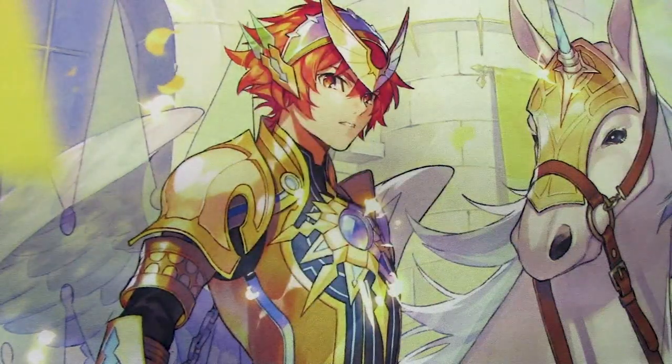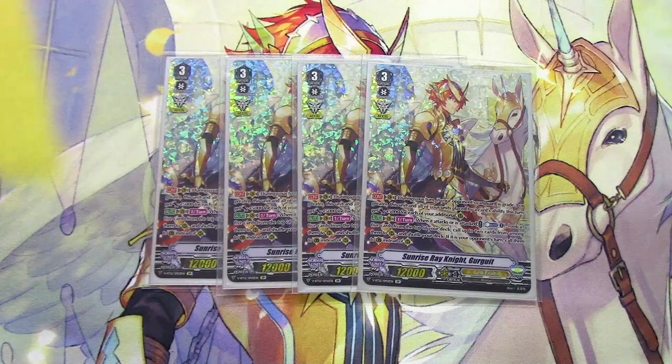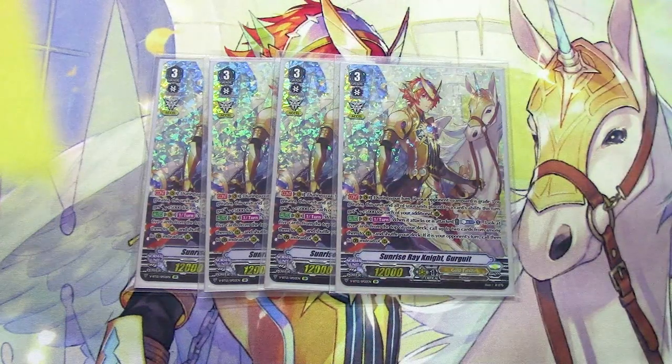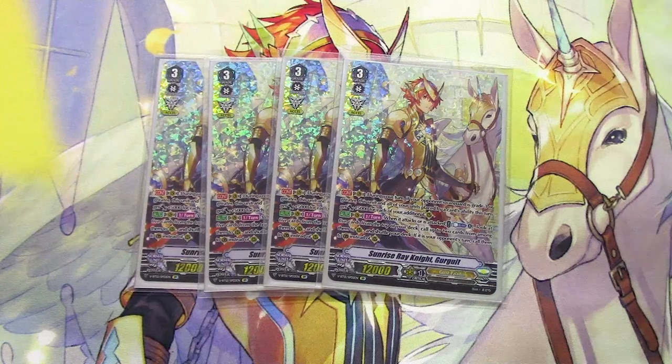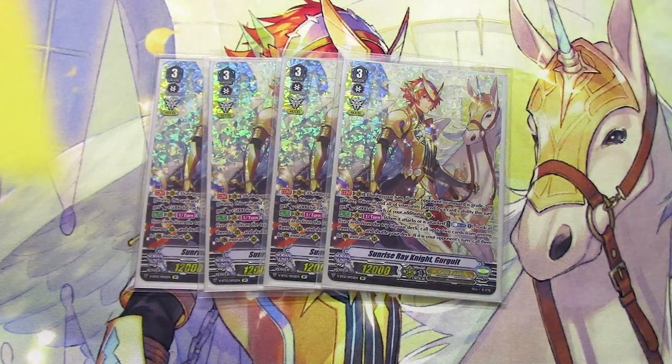Next up for grade 3s, four copies of Sunrise Rain Knight Gurgit SP. During your turn, all units placed by card abilities and this unit gain additional power based on the number of XL markers you have. So you want to be churning out XL markers as fast as possible. Hopefully by the time you ride Gurgit you already have your third marker, so this unit plus your other units placed by card abilities get 15k. And if you call Percival during that turn, that's 20k.